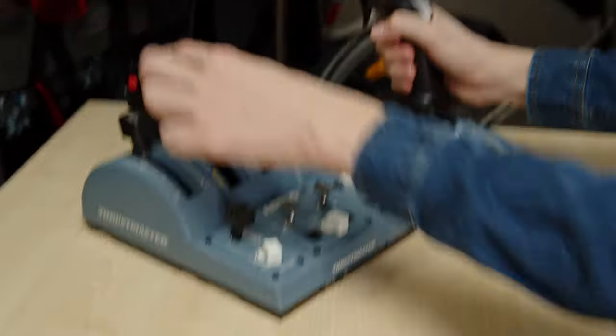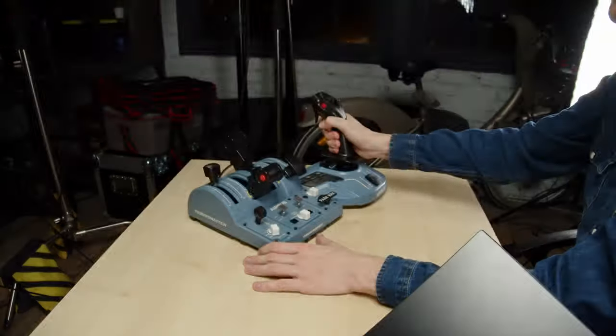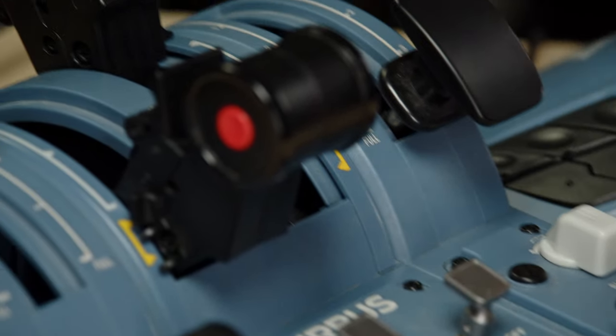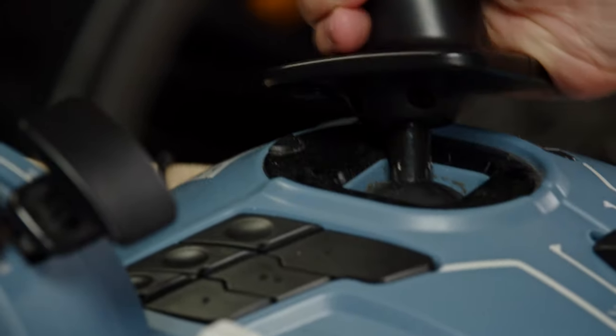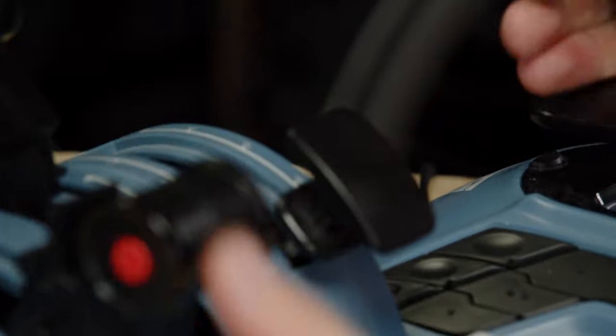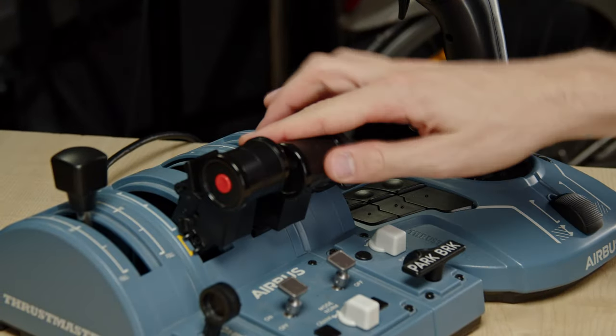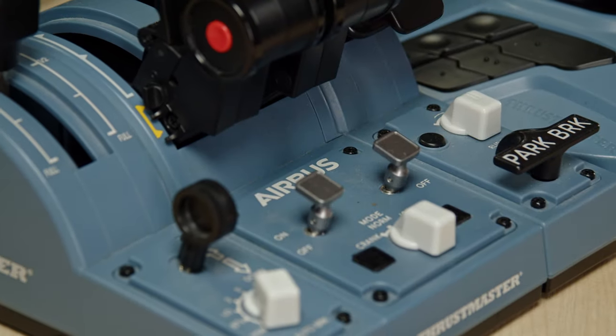If I put the pan/tilt speed at maximum, it's going to move very, very fast. And if I put it back to minimum, it's going to be very, very smooth. Even if I zoom to maximum focal length, having the pan/tilt speed at the minimum value is very practical for long focal lengths. At 100 millimeters, when I move, the movement is highly smooth — I can move the joystick at extreme values and the movement stays very, very slow.